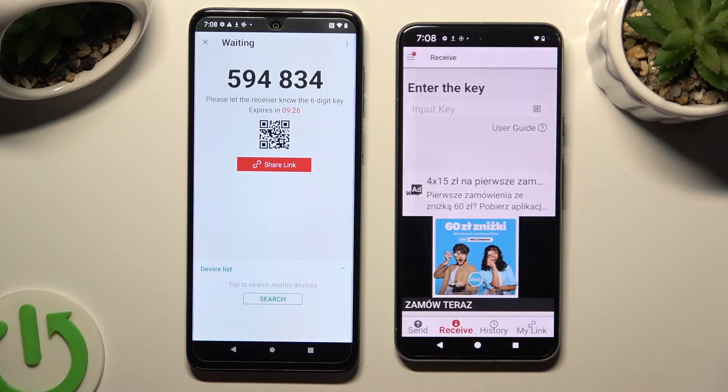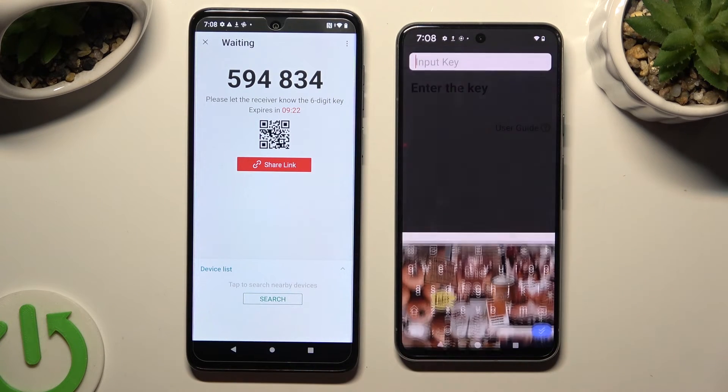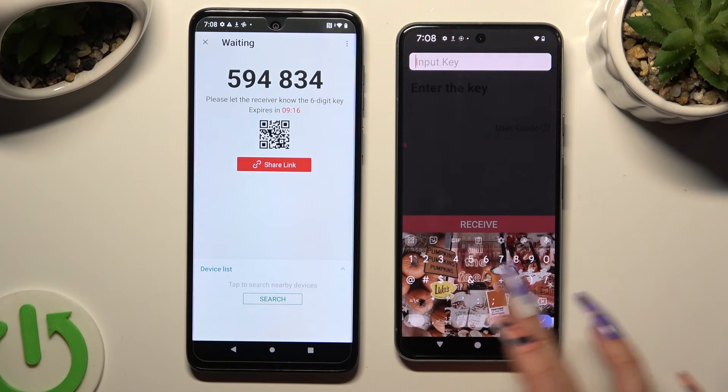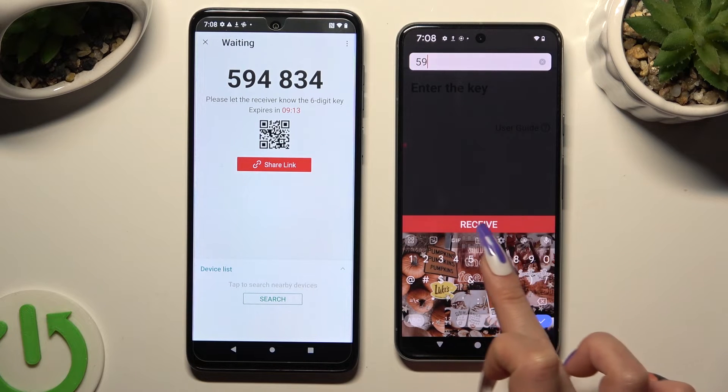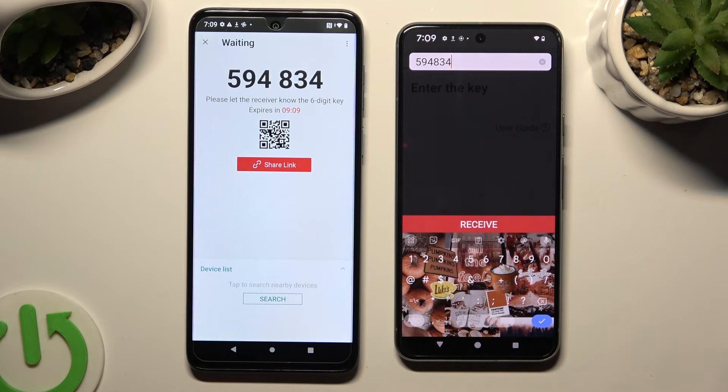If you wish to input the key instead, tap on the 'Input Key' section and type in all of those numbers in the correct order. Last but not least, select Receive.